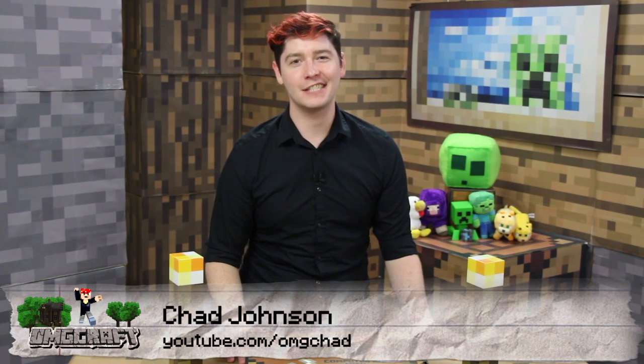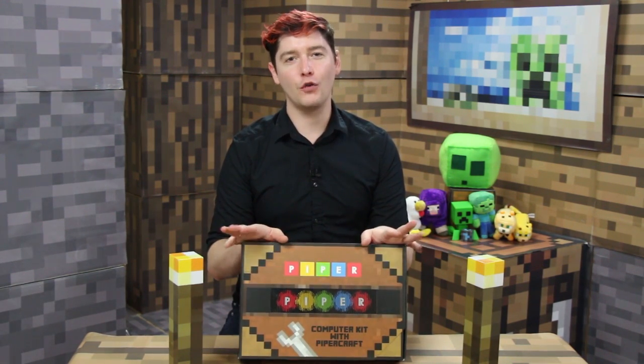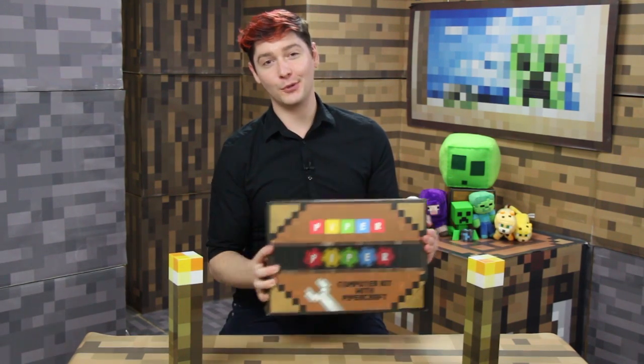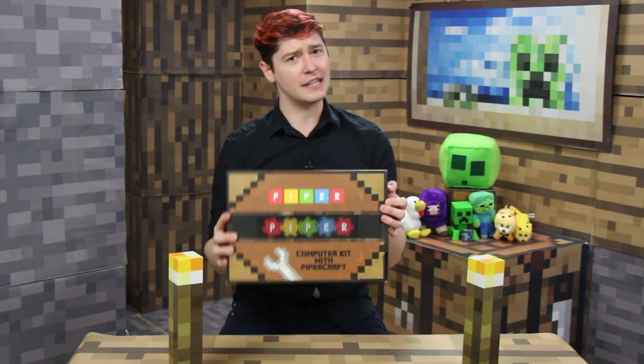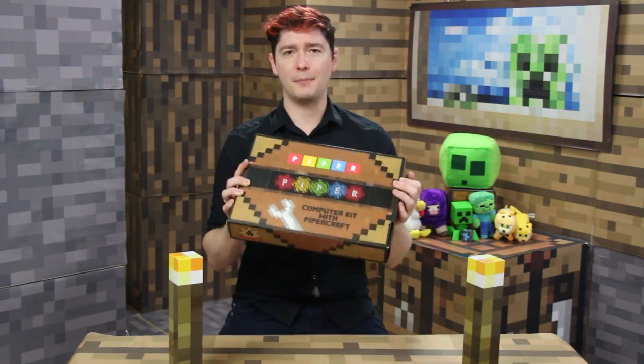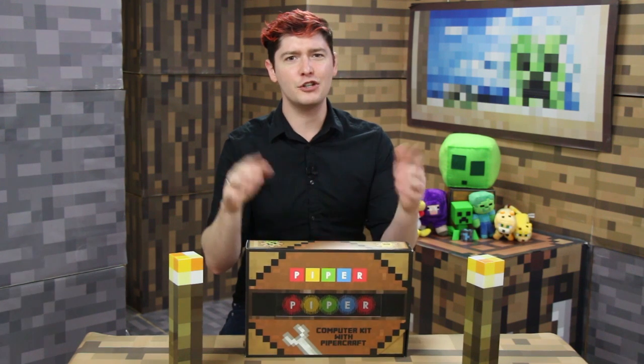Today, this is a very exciting episode because we are checking out a new product called Piper, which they were nice enough to send me one of their computer kits. This is basically a build-your-own computer kit with a Raspberry Pi and screens. It's at playpiper.com for $299, and it's perfect for someone going through STEM education. This has everything to get started so that you can learn what computers are made of. So let's jump in.